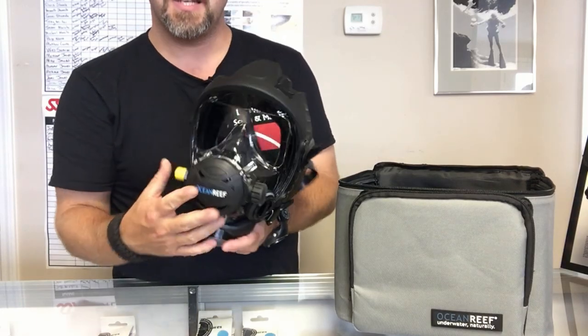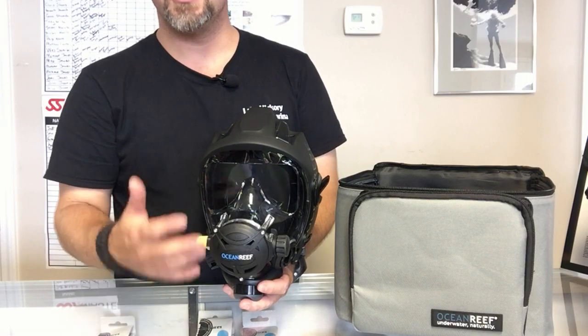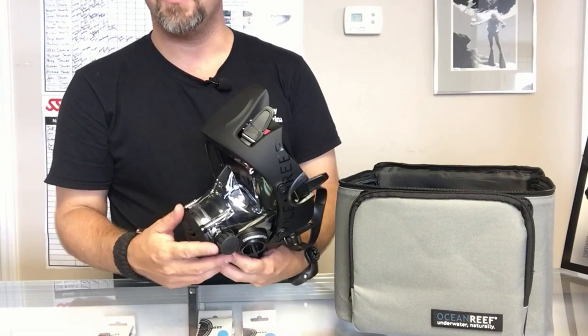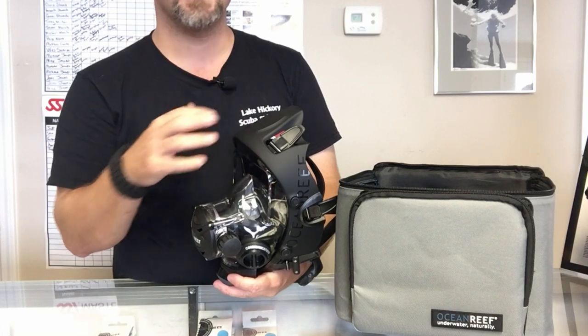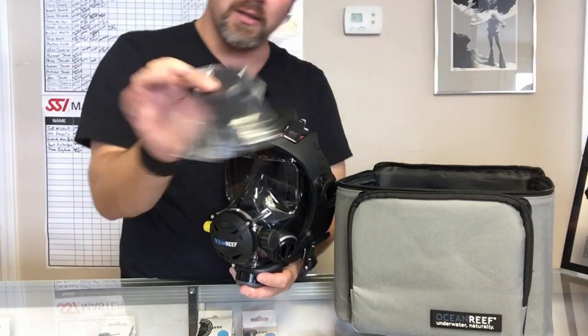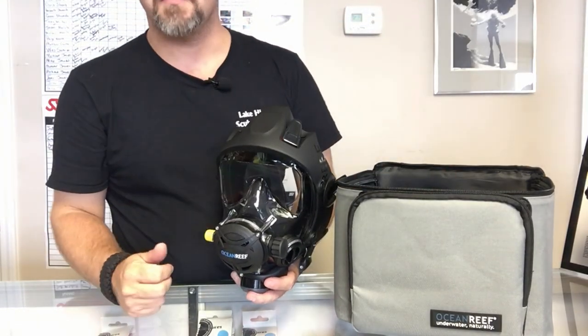This is the Space Extender mask, so it comes with a couple of extra features that the standard G Diver does not. Most notably is the extender frame — you can mount flashlights, camera systems, and just about anything to it. It also comes with accessory ports for the extender frame so you can truly customize it the way you want.